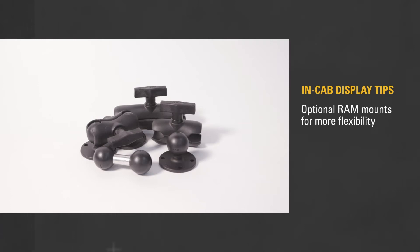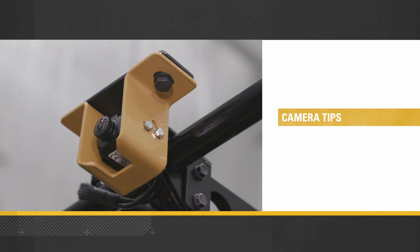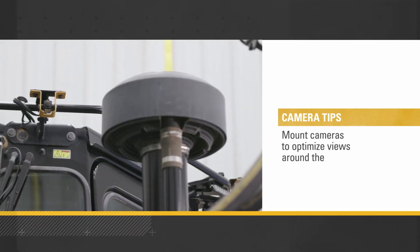Optional RAM mounts that provide more flexibility for different cab designs and user preferences are available. Ask your CAT dealer if you're interested in these optional display mounting parts.